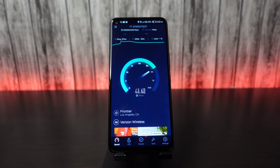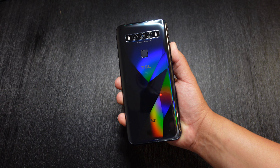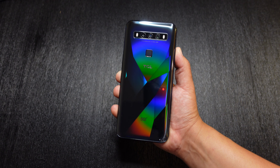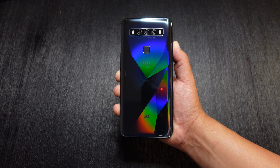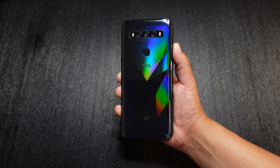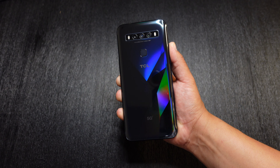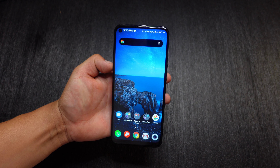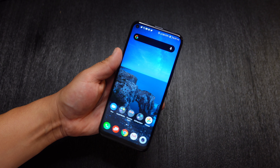Overall, the TCL 10 5G UW has been great, especially for the price of $400 — very affordable. I'm going to continue testing it out and go more in depth for my full review, so make sure to hit that subscribe button and the notification bell so you don't miss out on that future video or any other future videos. If you did like this video, make sure to give it a thumbs up and let me know your thoughts down in the comments below. What do you think about this device so far? Thank you so much for watching. This is Josh Quinones — I will see you on the next one. Peace out.